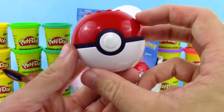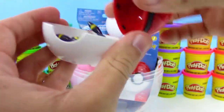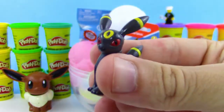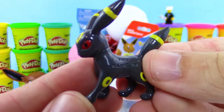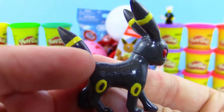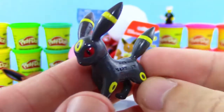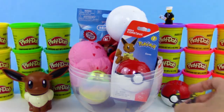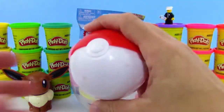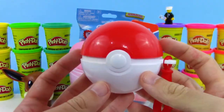I wonder what's inside — we got a Pokeball, bet it's a Pokemon. We got Umbreon! This is actually my favorite Eevee Evolution. If you have a favorite Eevee Evolution, be sure to leave it in the comments. There are so many awesome ones to pick — it was a really tough choice for me to pick Umbreon, but I think it is awesome. I love Umbreon, just the way it looks, especially shiny Umbreon.